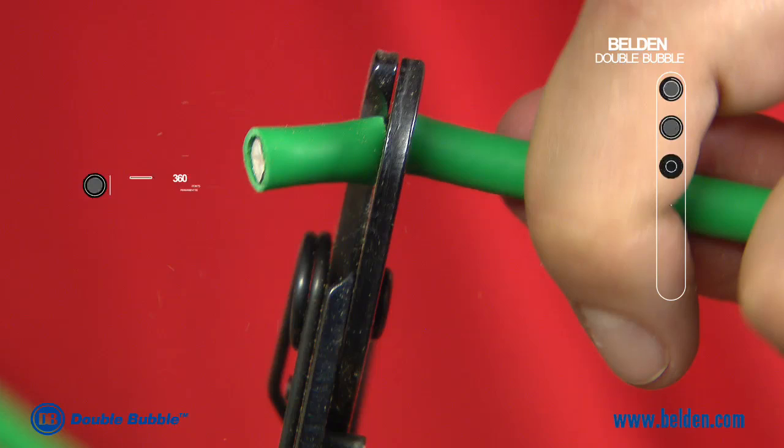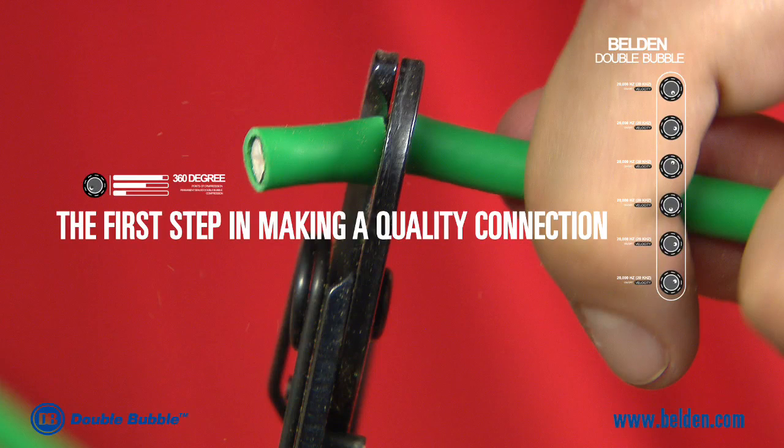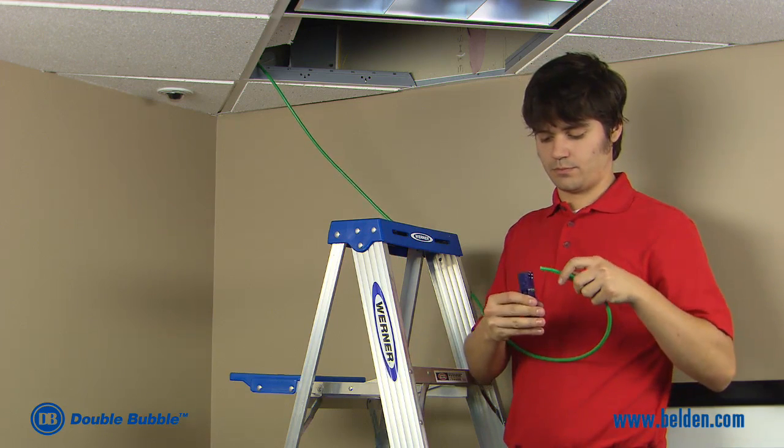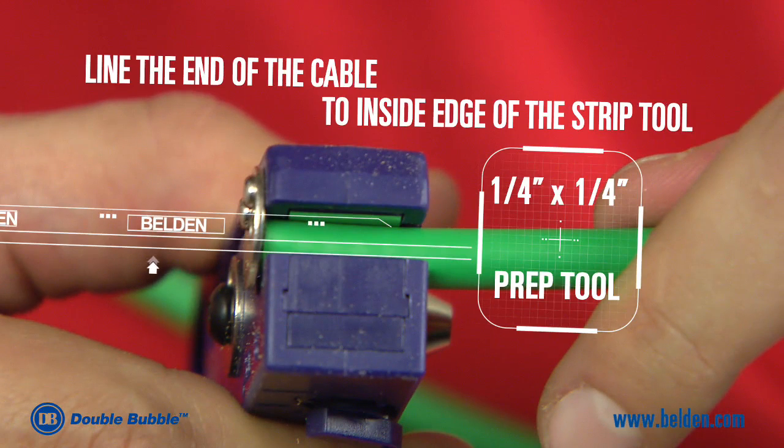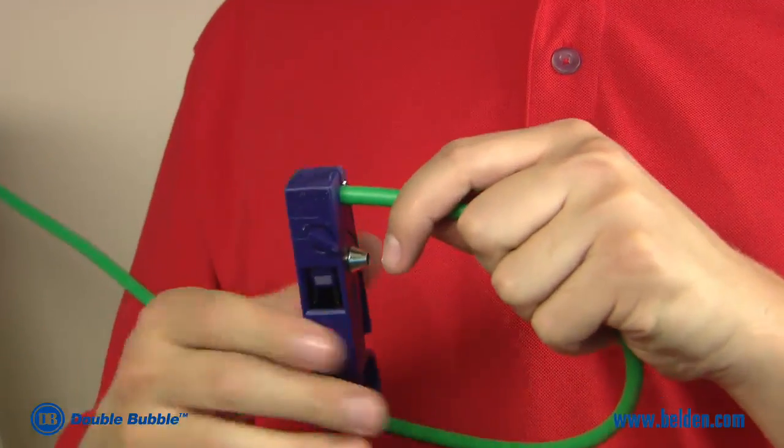The first step of a quality install is a clean cut of the cable. The next step is to strip the end of the cable. Line the cut end of the cable to the inside edge of the strip tool. This strip can be easily completed with any of Belden's quarter inch by quarter inch prep tools.